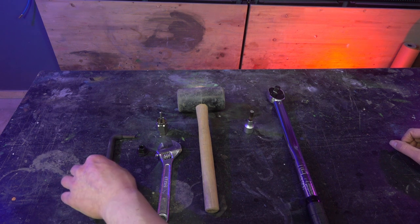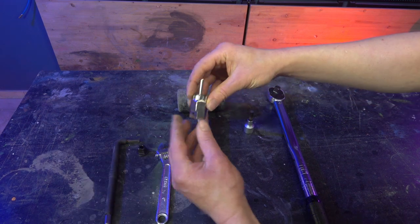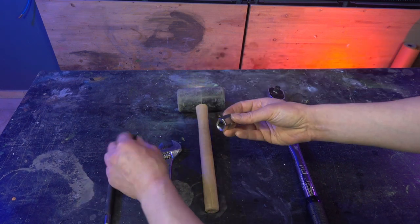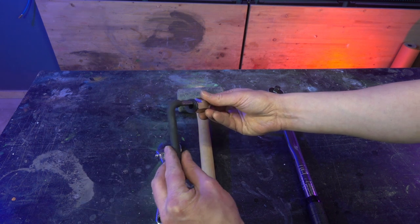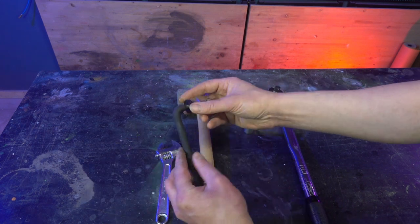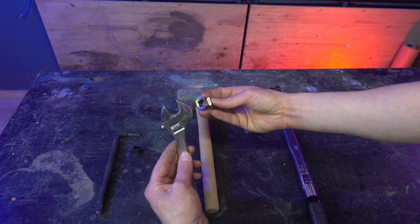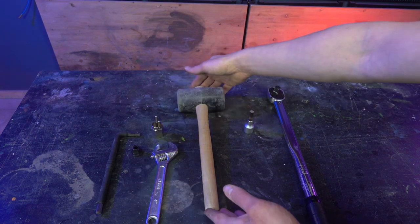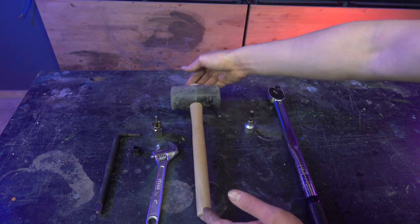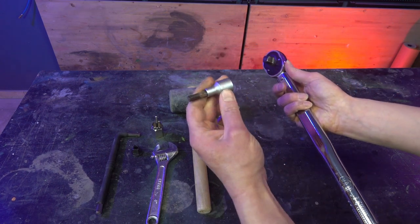These are all the tools you need: an 8mm Allen wrench, the Shimano cassette lockring tool. If you have an adapter for the Allen wrench so you can use it together with the lockring tool — and if you don't have this adapter, you can also use an adjustable wrench like this. You'll also need a soft mallet, and to reinstall the crankset, a torque wrench with an 8mm Allen nut.